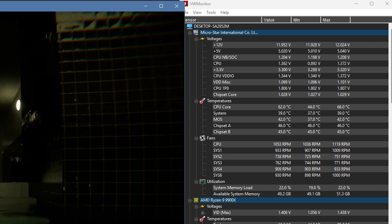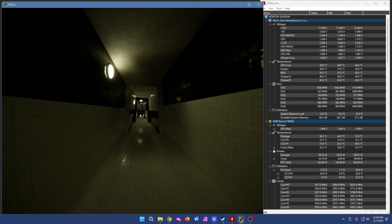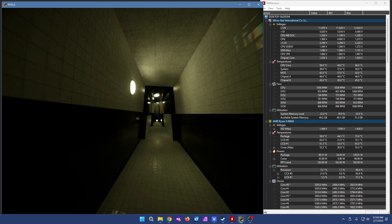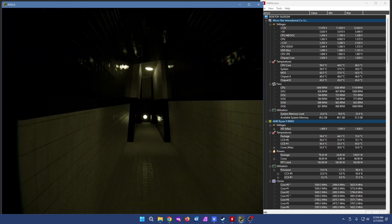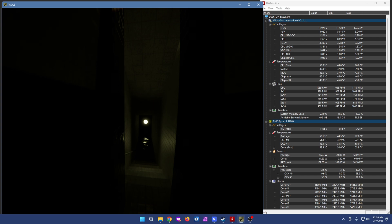It'll depend on how much load you put on the PSU where that might fluctuate. But for me the computer works, so I'm not gonna complain. I tend to go with a power supply that has a good amount more watt rating compared to how much power I'm actually going to be using.